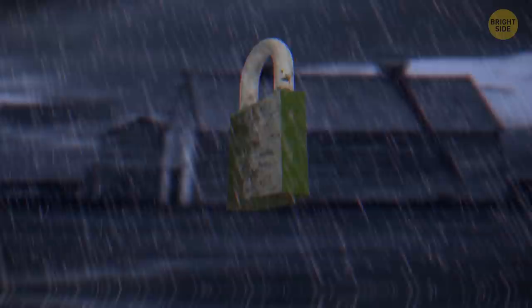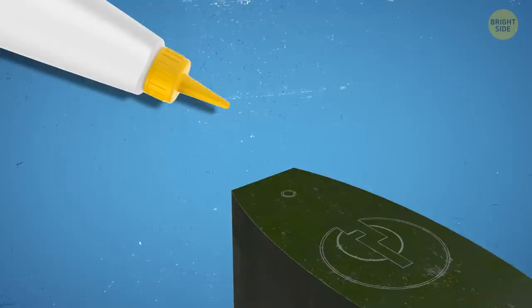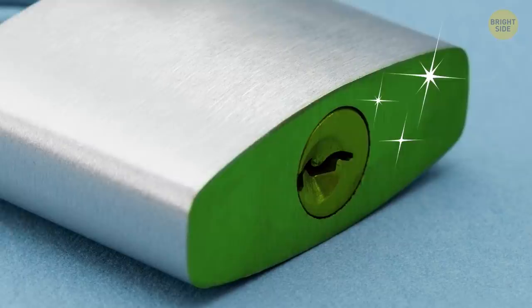A tiny hole in a padlock bottom helps to drain the water from an outside lock after the rain. It prevents the lock from rusting and clogging. You can also use this hole to oil the lock's hinges so that it doesn't get stuck. If a lock doesn't have this small hole, you should only use it inside.